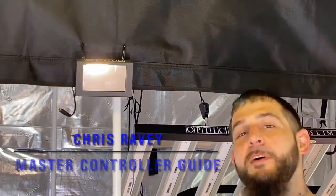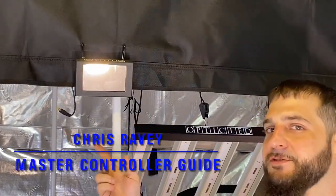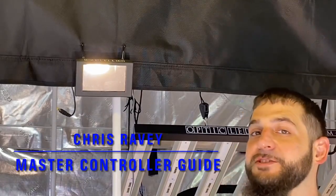What up team, it's Chris over at the Michigan location. We get a lot of questions about the master controller — how to hook it up, how to program it, how to do certain features, and how it works. Don't worry, as always, I got you.